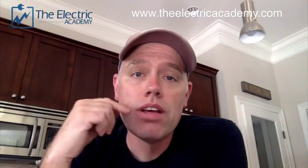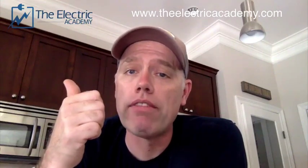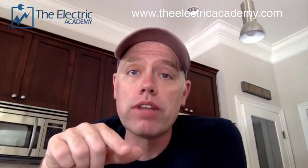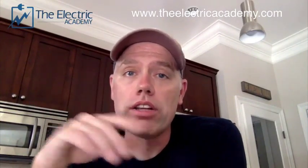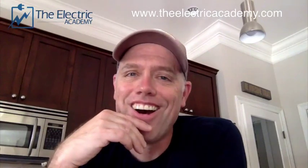Thanks to Scott and everyone who's been engaging on the posts - I really appreciate it. This Wednesday's newsletter will feature my top 10 apps that I think all electricians should be using on their phone. Phones are part of our tools now, whether older foremen like it or not. If you're part of the newsletter great, and if you want to join, hit that learn more button - you'll get the PDF of online resources and the newsletter every Wednesday. If you don't like it, just hit unsubscribe.